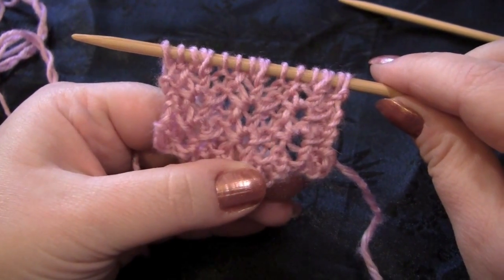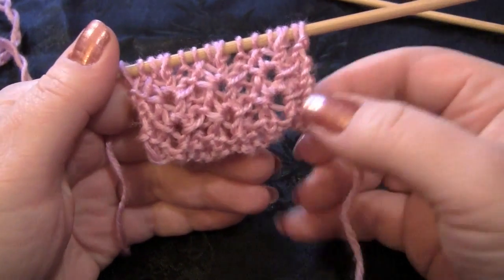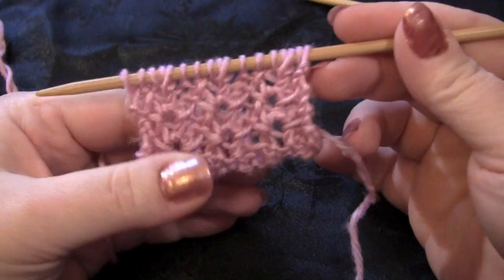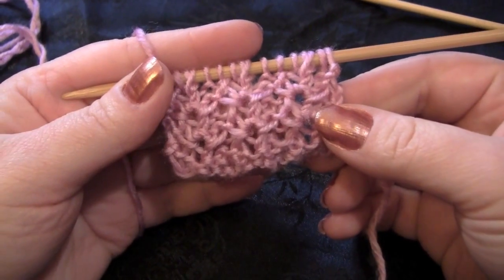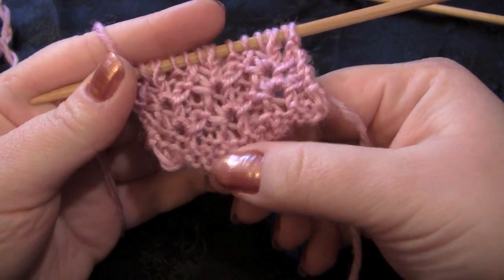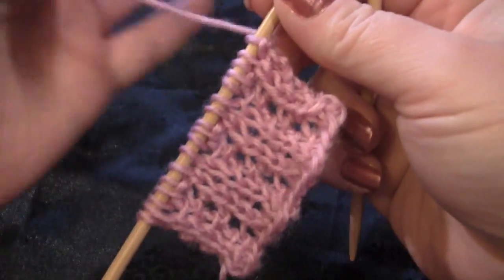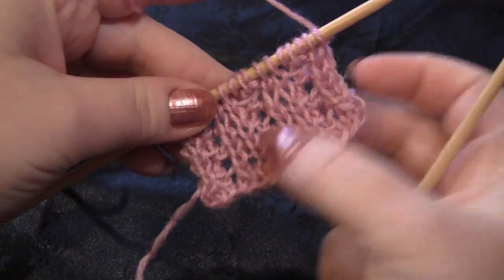This stitch pattern initially has you starting out with three rows, and then after that you'll only be repeating rows two through three. The first row is just a purl row and I've already done that here, so I am going to be starting out with row two. I'll be showing you row two and row three. This is the front of the fabric, and for row two you're going to be working on the back side of the fabric, which doesn't look too bad itself.